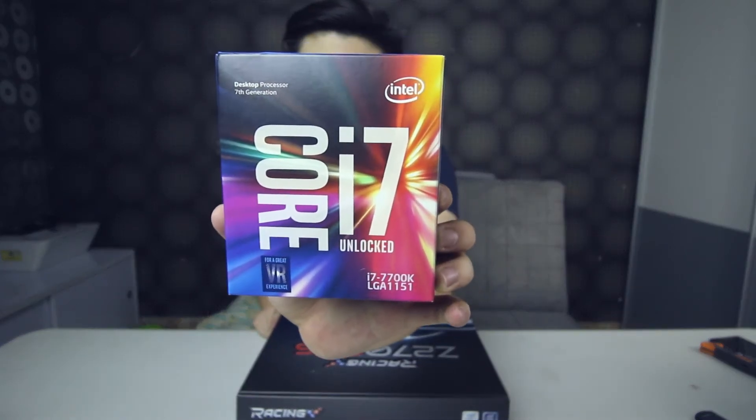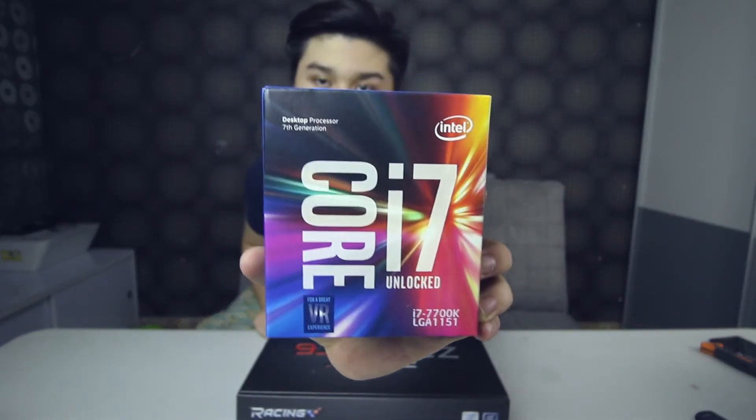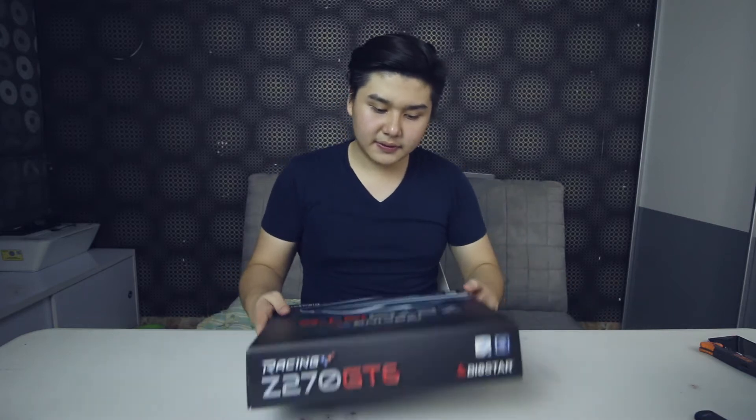I'm going to use the processor in the last episode of the PC build log, which is the PC build itself — the timelapse and the PC part collection. So putting that aside, let's move on to the motherboard.